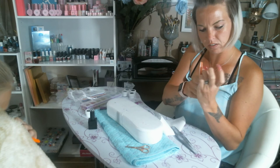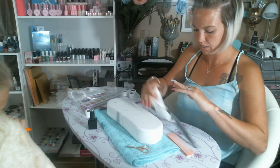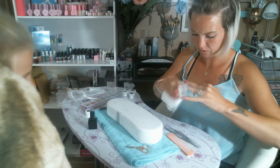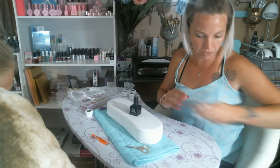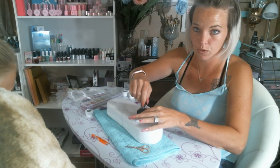It looks very nice here. Just going to wipe it off. Then I'm going to come in with my top coat. I'm going to need that because I've buffed. We're using the top coat non-wipe for the first time, so let's see how this bad boy performs for us.